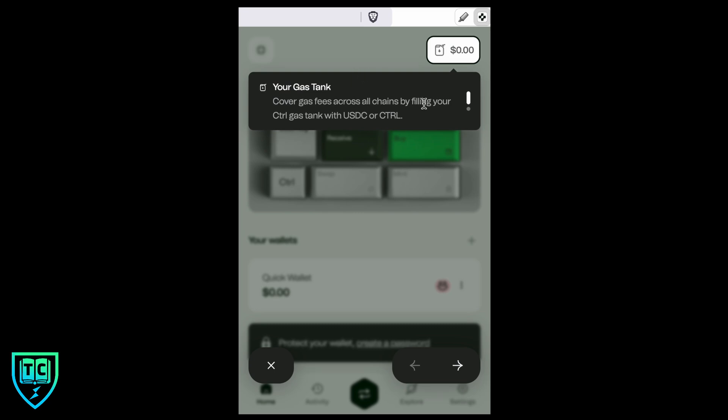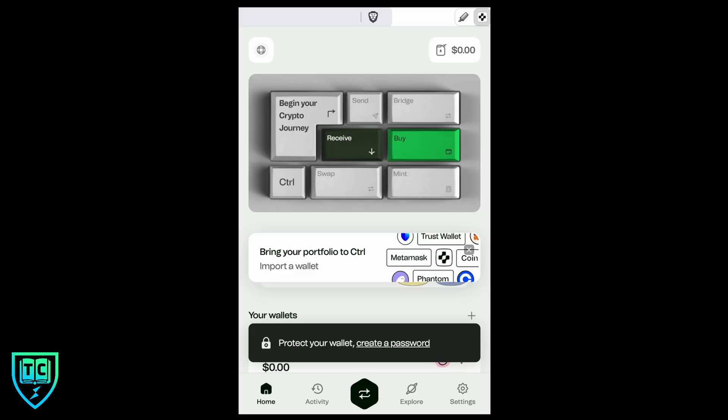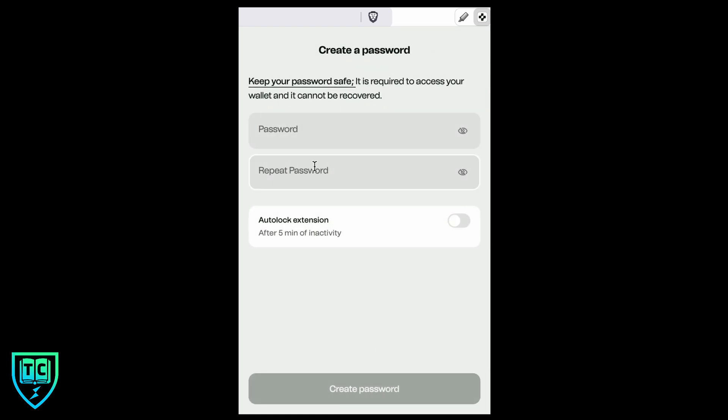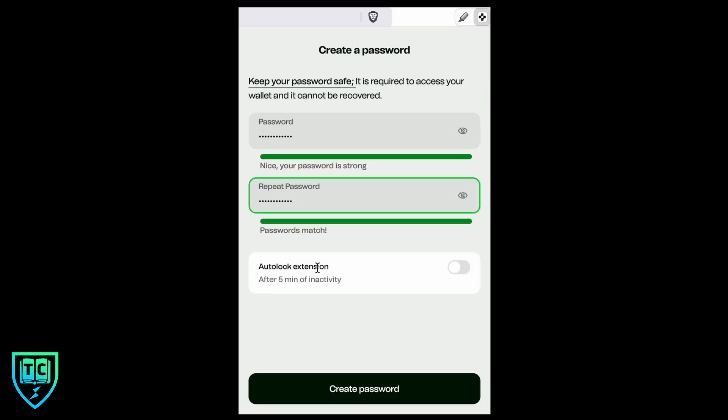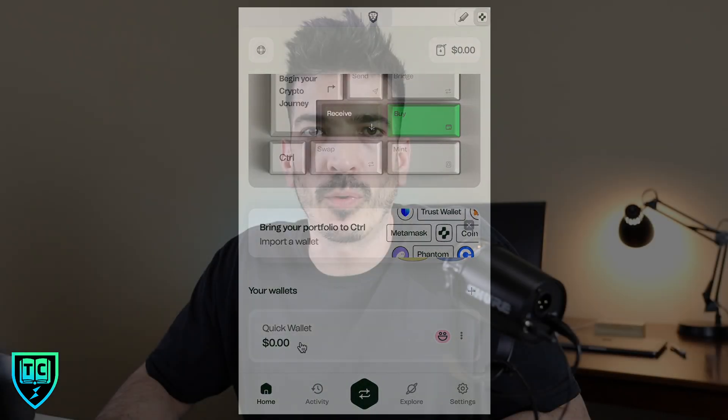Next we need to set a password and back up our seed phrase. I'm going to open up the wallet and skip through some of the early prompts. Under 'Protect wallet,' I'm going to create a password — just making something up — and I'm also going to turn the auto-lock extension on for inactivity, then hit 'Create password.'